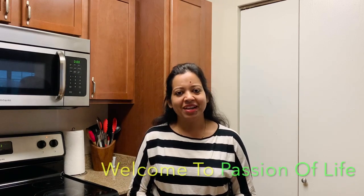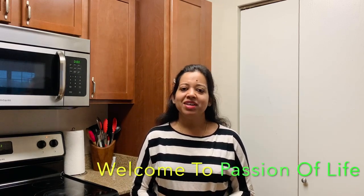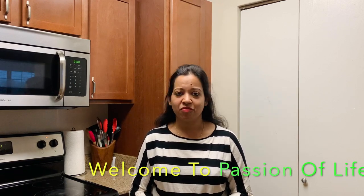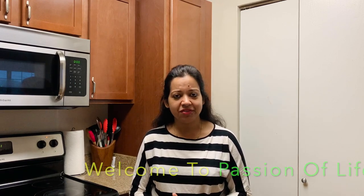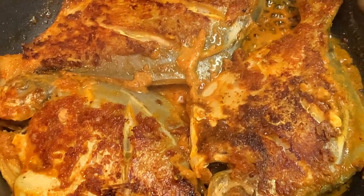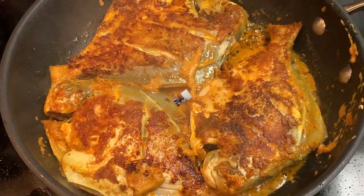Hello friends, welcome back to my channel and welcome back to my kitchen. Today I'm going to share with you one of the easy fish recipes: masala pomfret. Pomfret is a very tasty fish and you can prepare it in many different ways, but today I'm going to prepare masala pomfret. It is very tasty and very spicy. I hope you like this recipe, so please watch this video till the end and hit the like button and leave your valuable comments in the comments box.